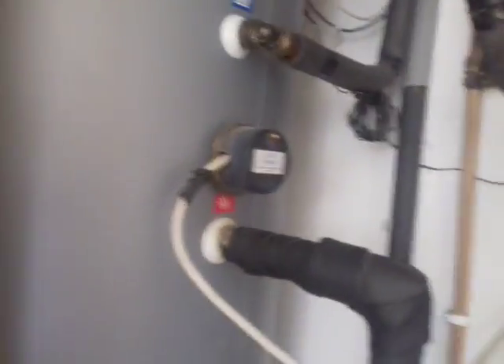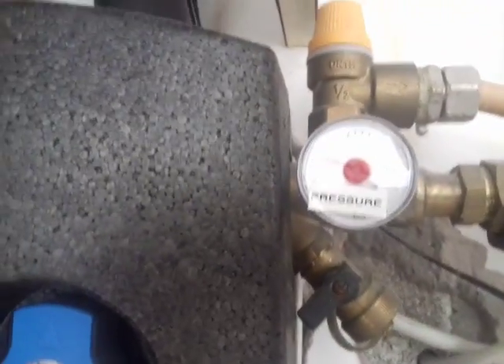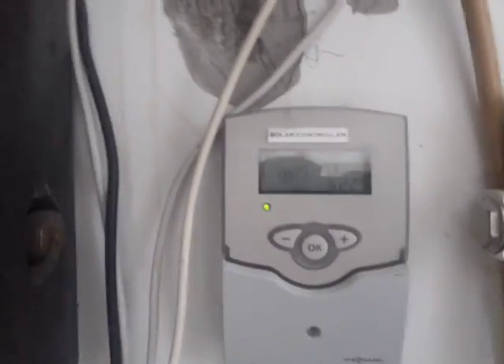This video is on the hot water at Alan Downey's. He has a solar system which probably does need to be serviced as we get into spring next year, because the pressure is only barely at 2. It needs new fluid at this stage.